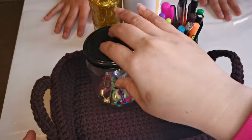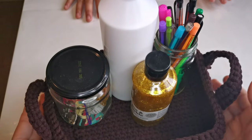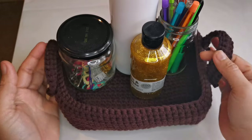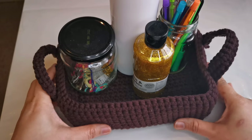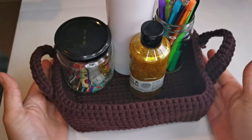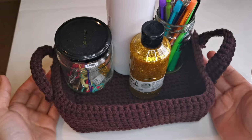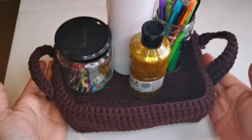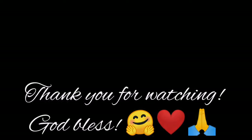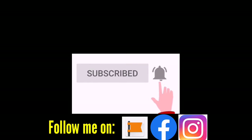We're going to put this one, and this one, and this one. So we have an organizer now. Please, guys, don't forget to click the bell icon and of course subscribe to my channel and like this video and share if you like. It's very easy, guys. Tell me your comment down below. Thank you for watching. Bye.